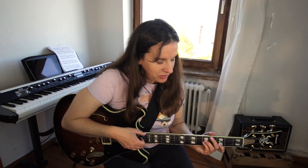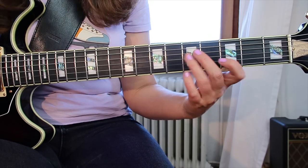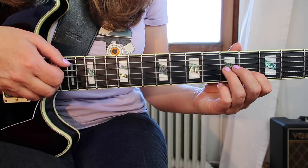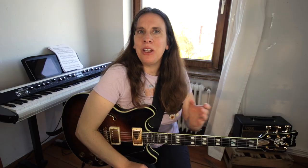Moving on to the Ab major section — you can have those same two notes in the shape, which is pretty great. You can also just alternate the top note between the B and G string. For example, for the A half-diminished, it has sort of the same effect — it's a little bit like a bossa nova. That's a way you can play it in a duo setting.